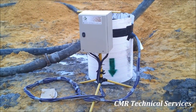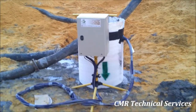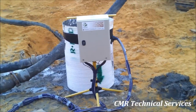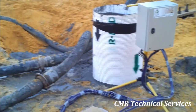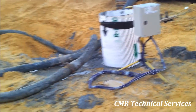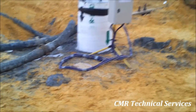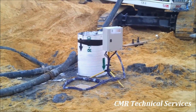Once the cage was installed and the pile formed up and poured to a height suitable for the static load test, the strain gauges and temperature sensors were connected to a data logger. We're going to record the temperature profile and the stress development in the pile during the curing process.